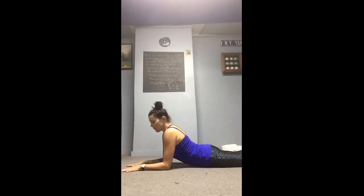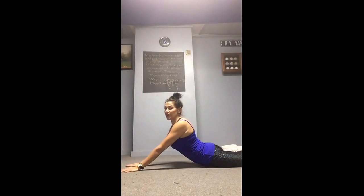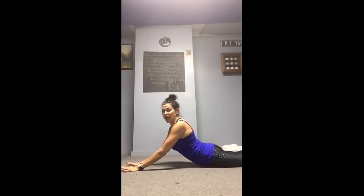Next pose is sphinx pose. Notice elbows are under the shoulders, forearms parallel, palms flat. Hold here — this might be just enough back extension for some athletes. If they're really flexible, they can hold here 30 seconds to one minute depending on the time you have available.